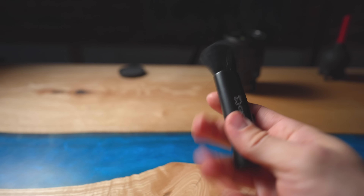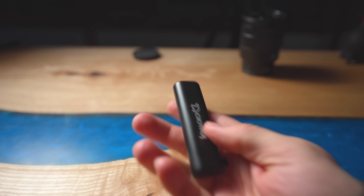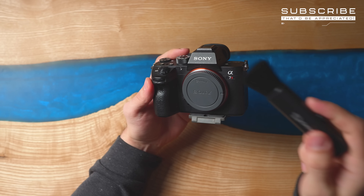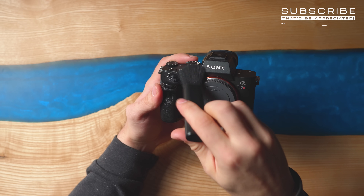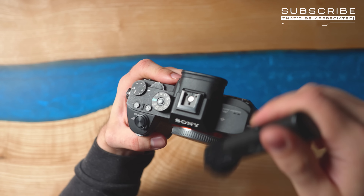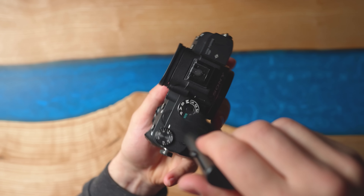The absolute first thing you want to do is take one of these brushes — this is Giotto's Italiano camera brush — and just brush all the dust off your camera. Try to be as thorough as you possibly can and get it as clean as possible, because the less dust there is, the cleaner your sensor will be.